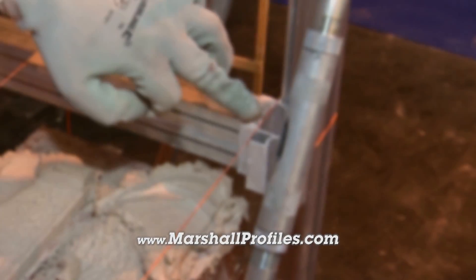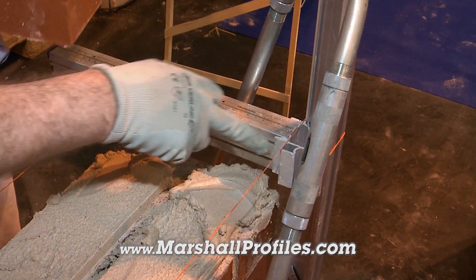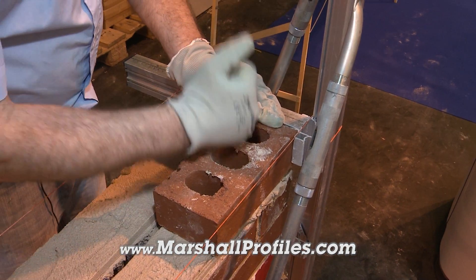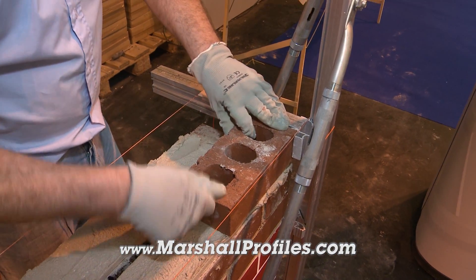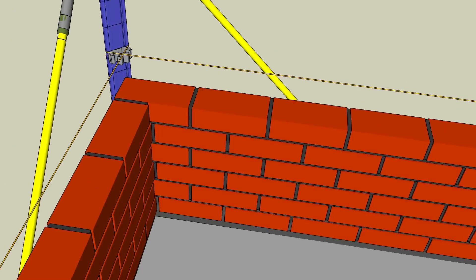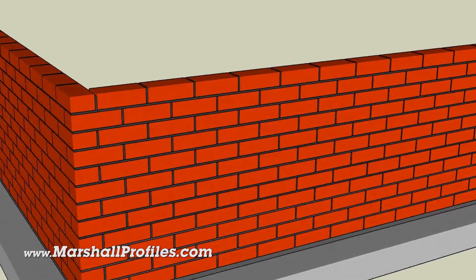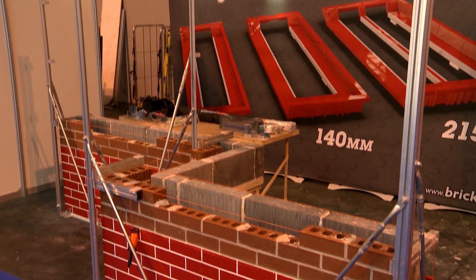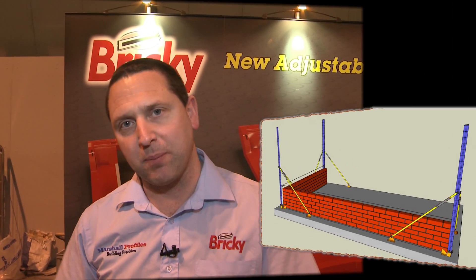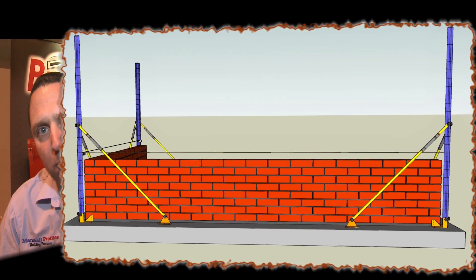I can see they can get walls exactly to the millimetre, perfectly true. The key to it all is this corner point here, being transported from the base of the profile to the top, and the corner point of our brick nestles in here. My name's Noel Marshall and I'm demonstrating here my Marshall profiles. When you're building a wall, you set them up so you build corners with millimetre precision.